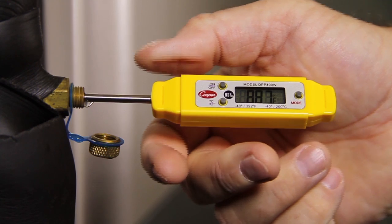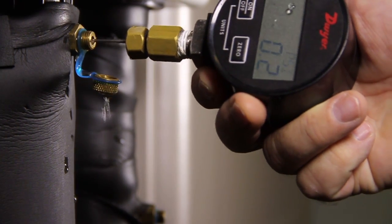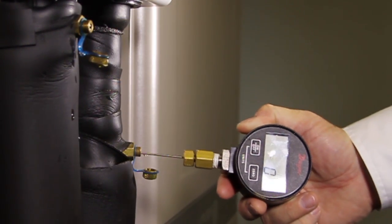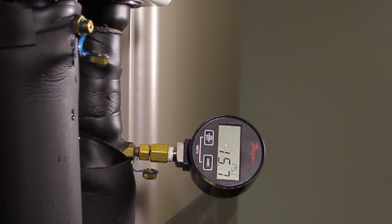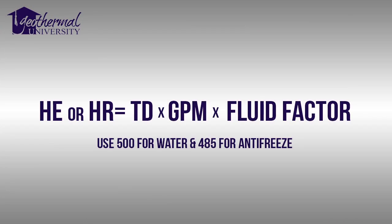We also need the entering water pressure, EWP, and leaving water pressure, LWP. On a non-pressurized flow center, system flow will be measured with a flow meter and will not require pressure measurements. Now that we have gathered these four measurements, we'll perform the calculations. Remember, you can do these calculations on the job site.